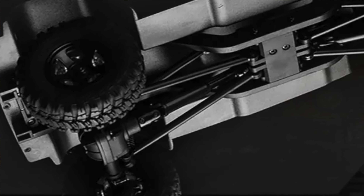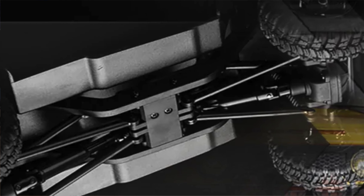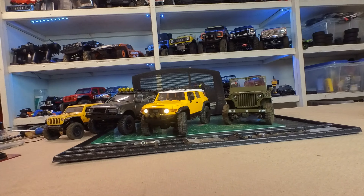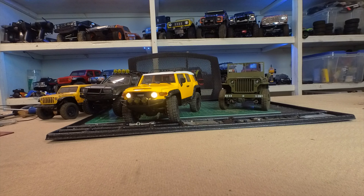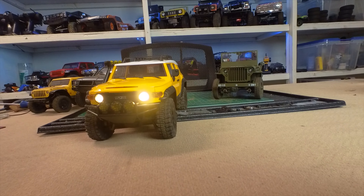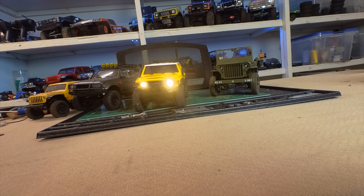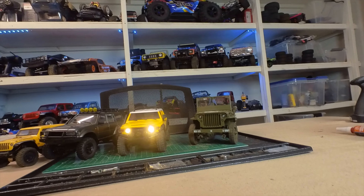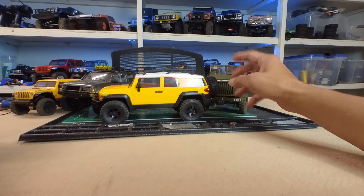So we'll do a couple desktop things — strengths and weaknesses — and hit the trail. The strength is the steering is nice, modulation is nice, and as you can see I'm getting over these bumps and it's not jumping out of control. It could be better, but pretty darn good. That is the key strength. Beautiful body for sure, and a pretty nice package — about $184 bucks with two batteries.